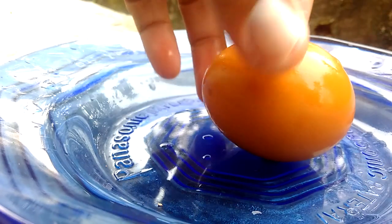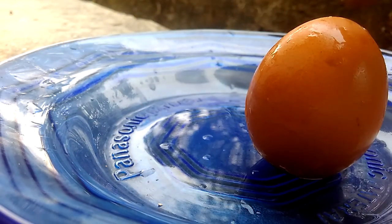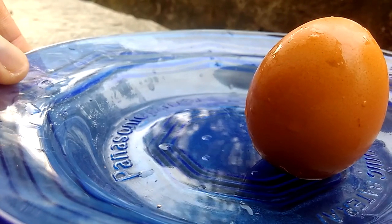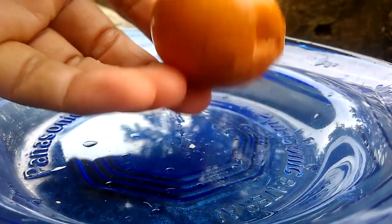How to make it? It's very very simple. You should make like this. Okay, finished. Look at that — the egg is standing. Very very simple way.